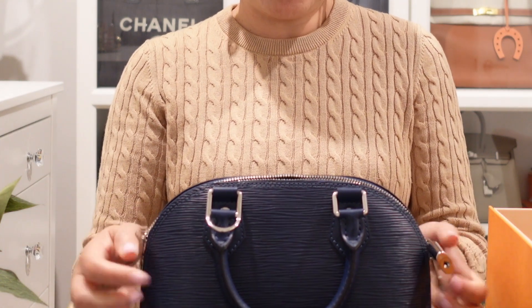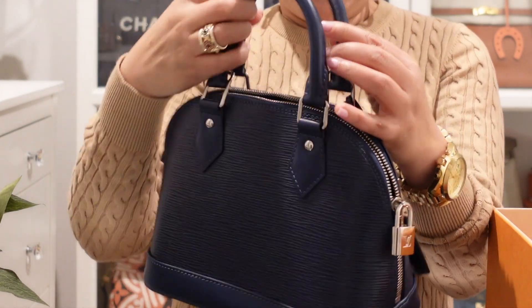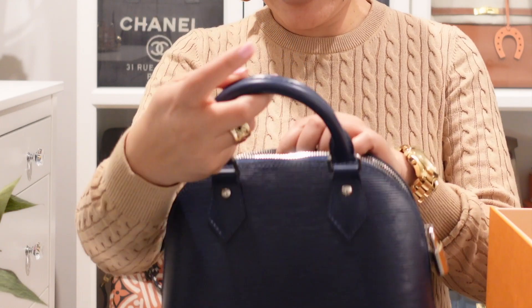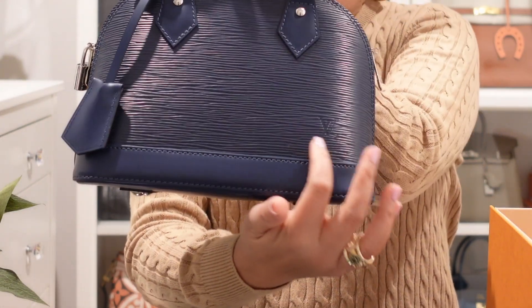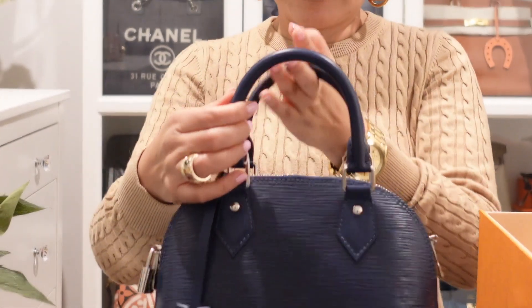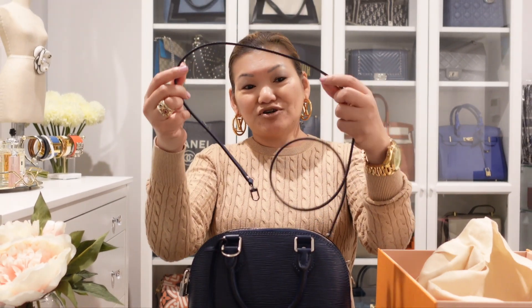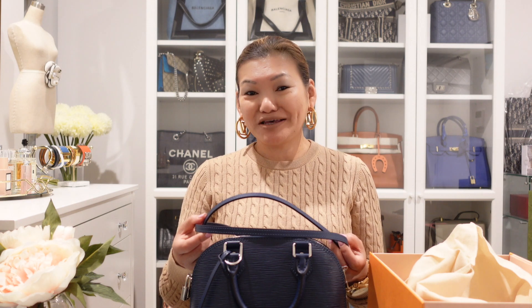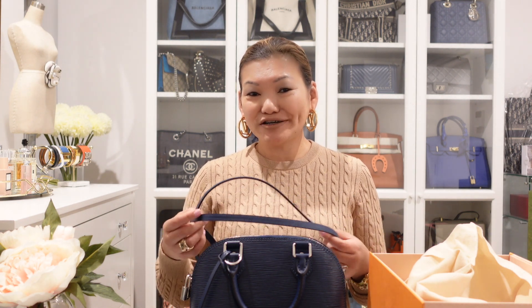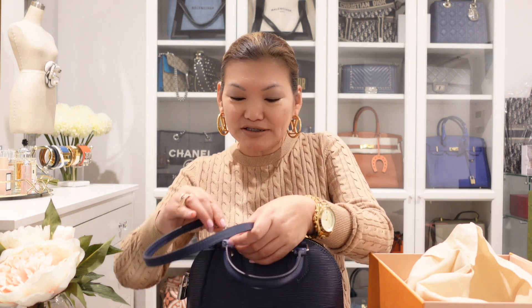Here's the zip. It comes with a really shiny Louis Vuitton padlock with the LV embossed on it. I've heard a lot about the strap being quite long, and for short people like me, it's probably going to be a challenge to wear it in a very nice way. But let's see how we go — I'm going to put this on.